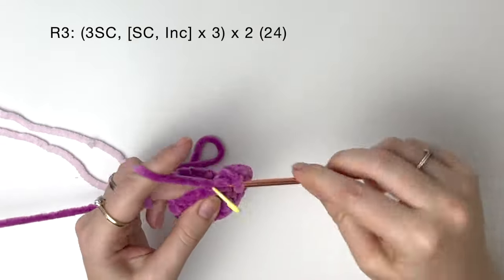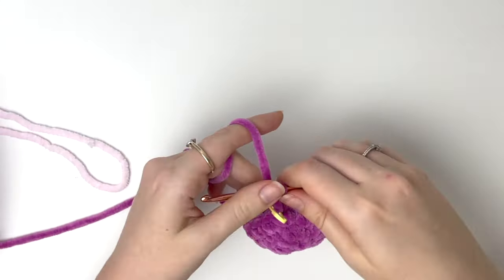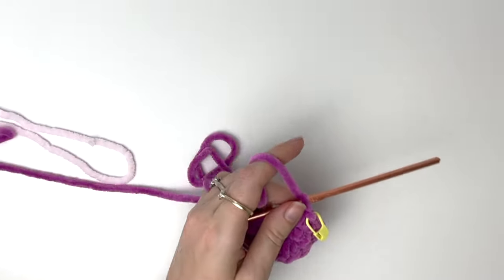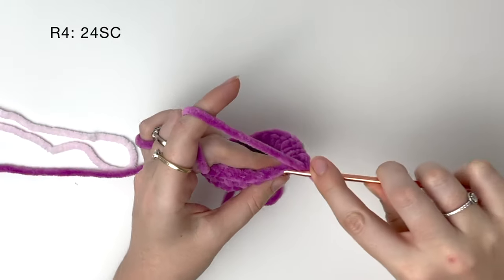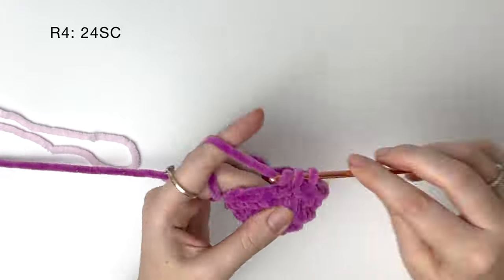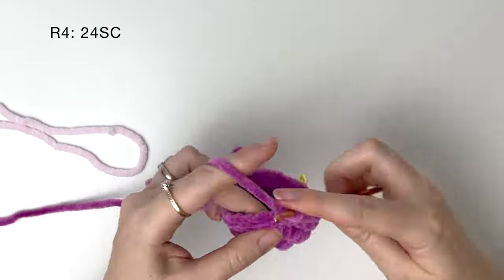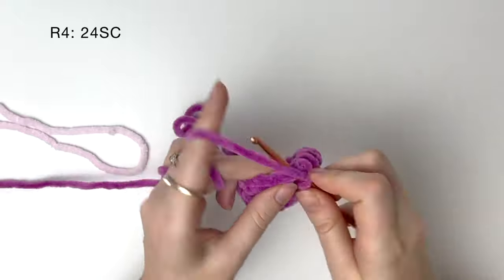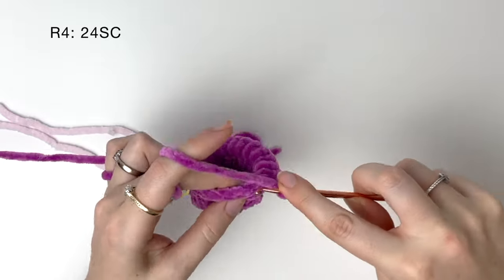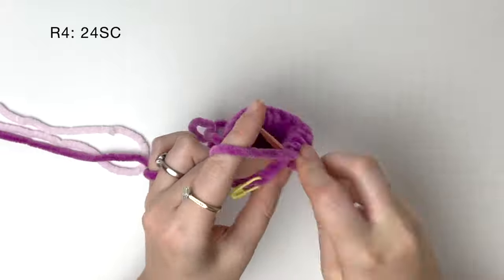Because I'm using super chunky yarn, the piece is already starting to curve a little bit, but yours might not be. Now in round 4, we aren't increasing any more — we are just doing 24 single crochet around. Round 4 is the last round of the snout. If you would prefer the snout to be a little bit deeper, you can add another round of 24 here.